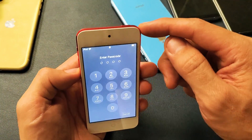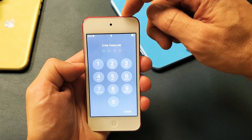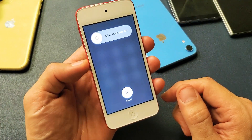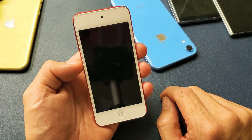So first thing to turn it off, simply just go ahead to your power button and press and hold. Keep holding onto the power button until this slider power off option appears. To turn it off you just slide this over and it's off.